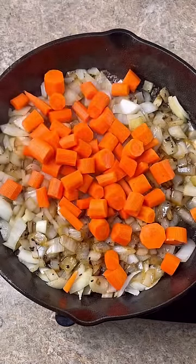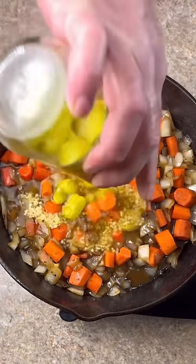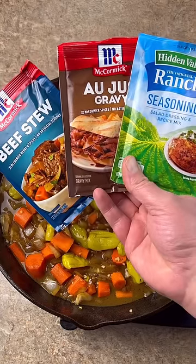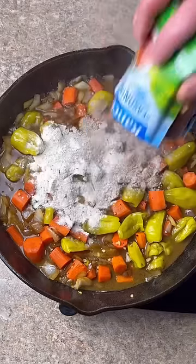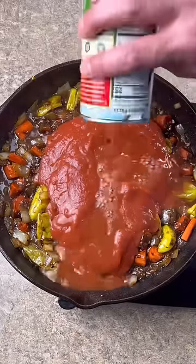Large onion chopped, three cups of carrots, 16 ounce jar of pepperoncini peppers — juice and all. One packet of beef stew, au jus gravy, and ranch seasoning. 15 ounce can of tomato sauce — fill the can halfway full of water and wash it out.